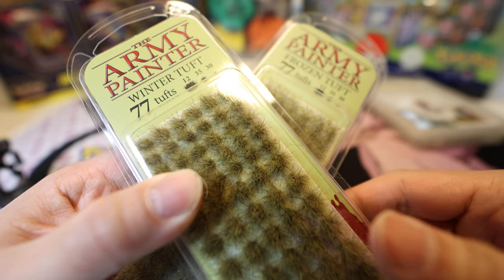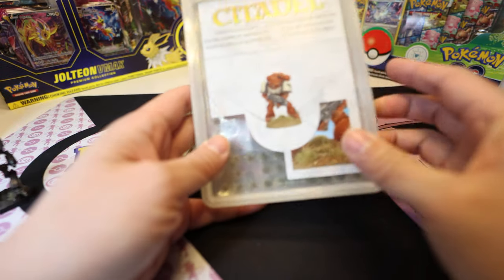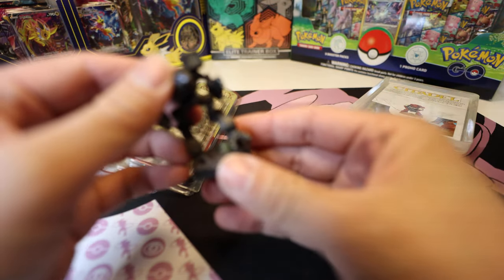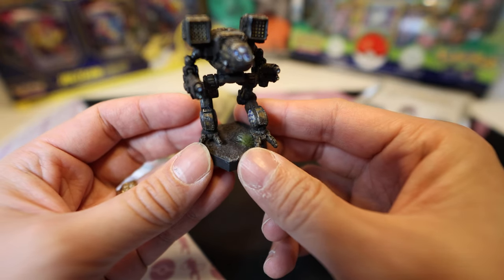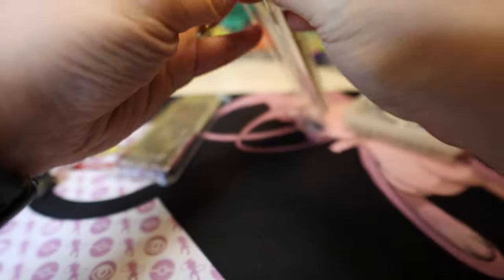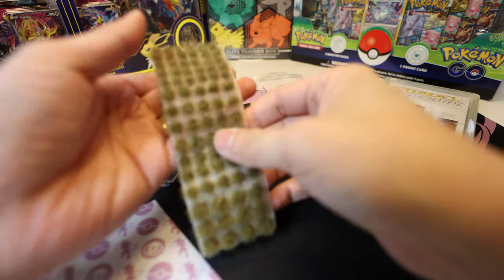Hello everyone, today we're going to review the Army Painter Winter Tuft and Frozen Tuft. I've been using Citadel Midland Tuft for my BattleTech miniatures and they don't look that great — they're a bit too all over the place, too straight, not very dense. So I thought maybe we can try these out, put one of each and see how they look. We'll try the Winter Tuft first.